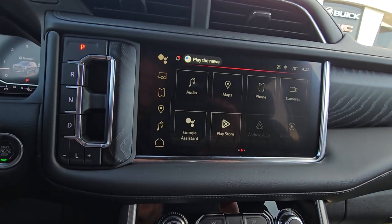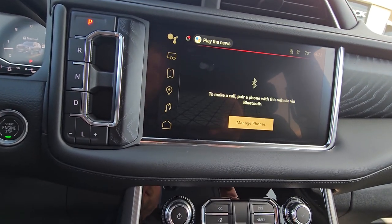Phone — tap on that and follow the instructions. Open up settings on your phone and pair your phone.